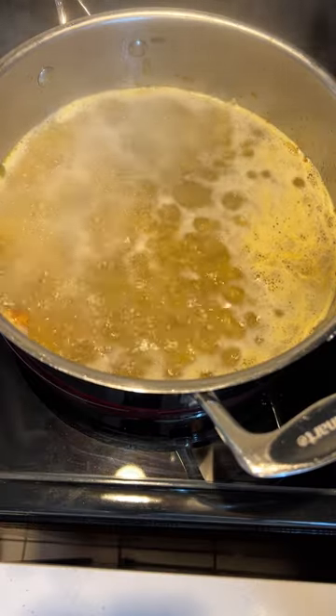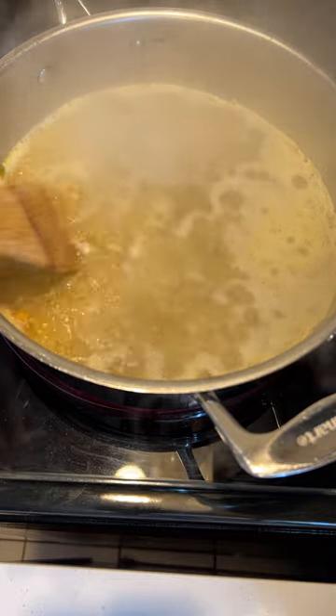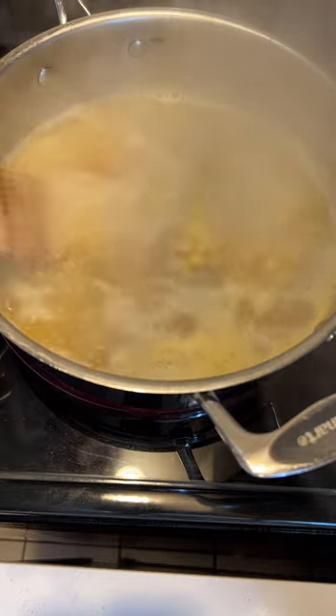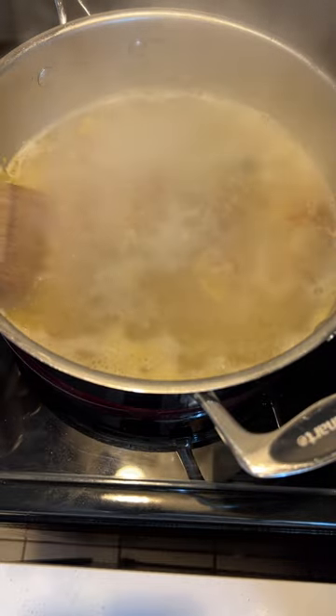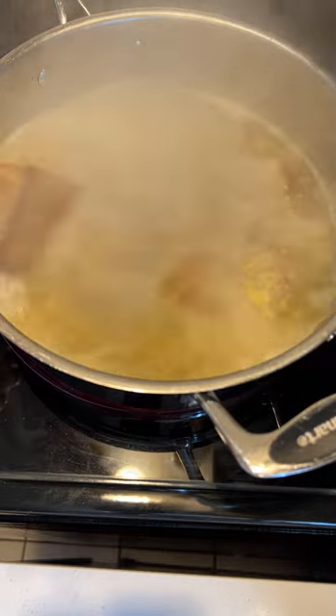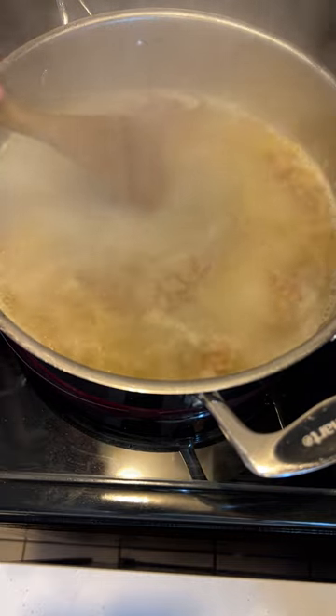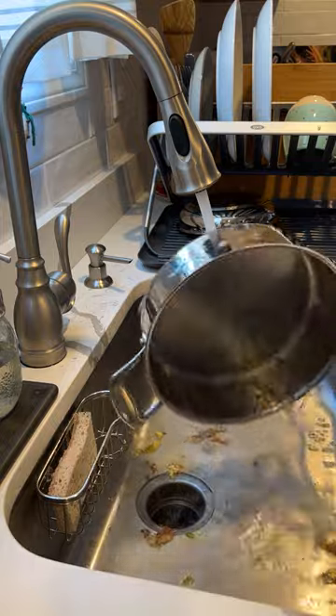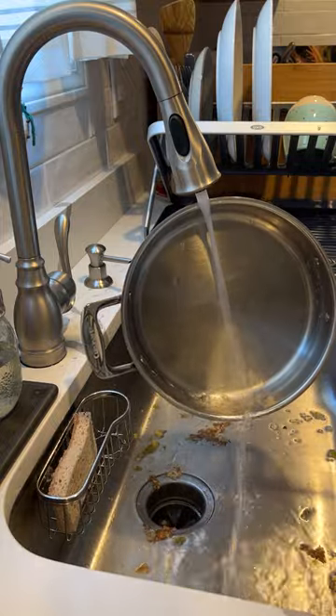When the water boils, gently scrape the bottom of the pan with an object that's not going to scratch it. I like to use a wooden spatula. After a few minutes, you'll notice that the burnt food on the bottom of the pan easily comes free. Dump the goop in the sink, don't get burned, and bam, your pan will be as good as new.